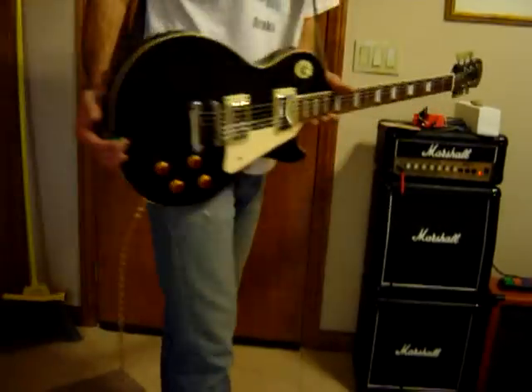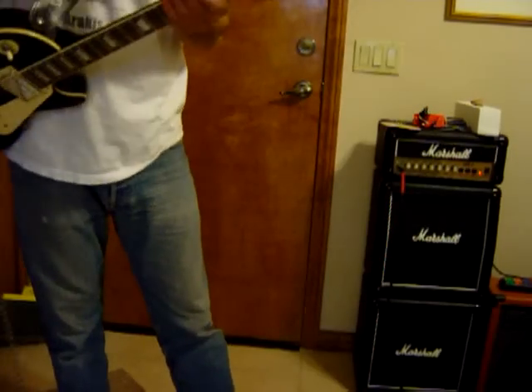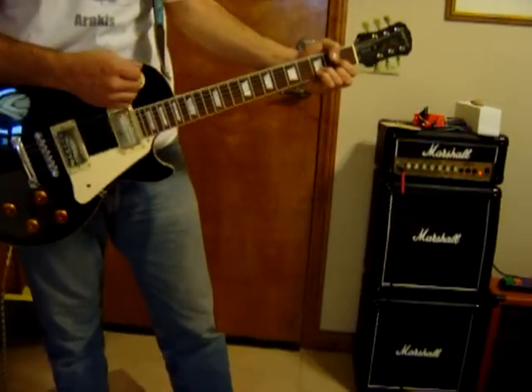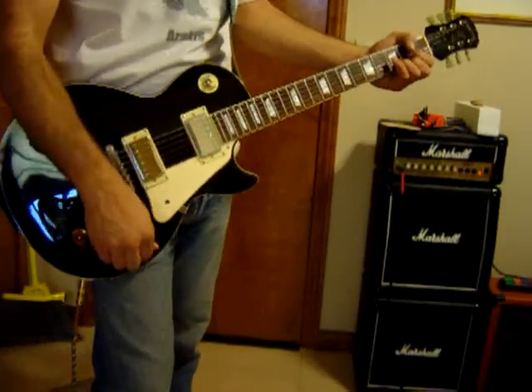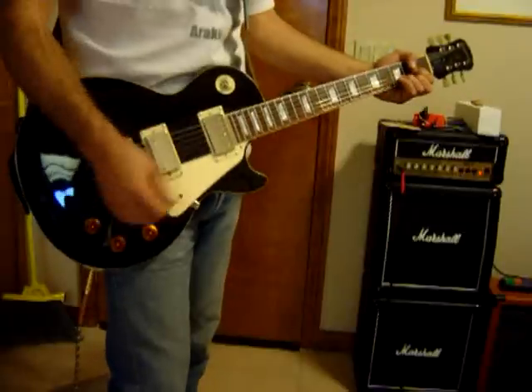This is the Neck Foam Les Paul Standard, made in 2001, with a neck pickup, volume — now the tone pots on these are just scratchy.